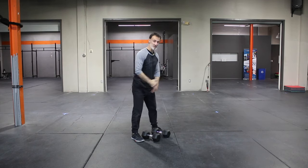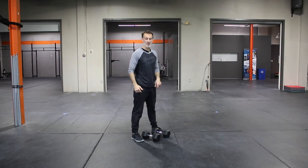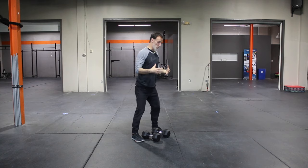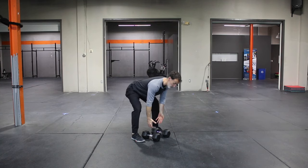The edge of the dumbbell is kind of intersecting through my midfoot. So here's the front edge of the dumbbell, there's my midfoot. This way as I hinge over, I can be directly over those dumbbells.